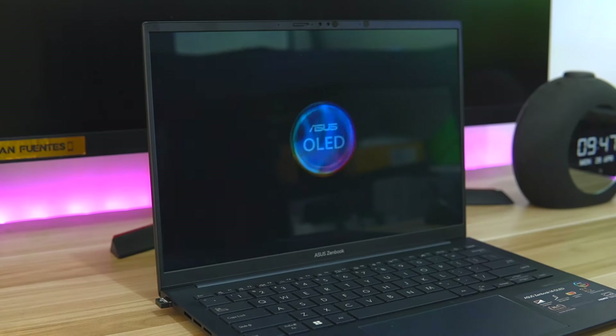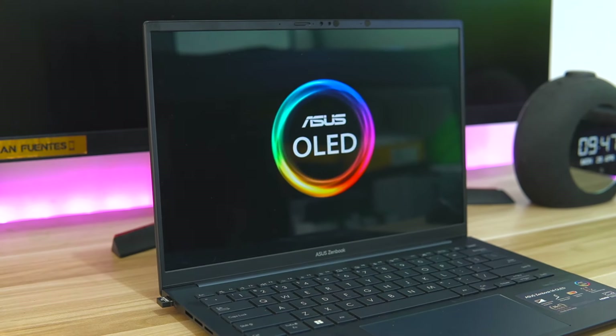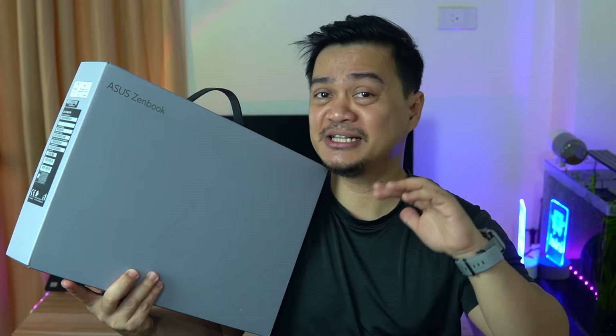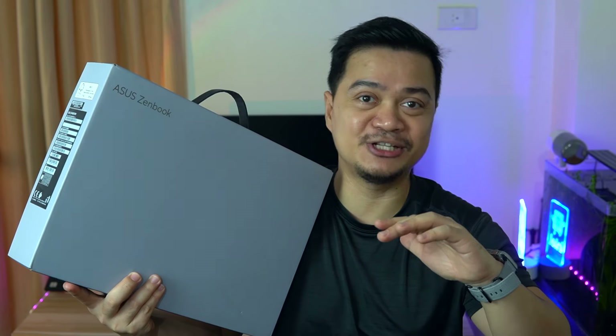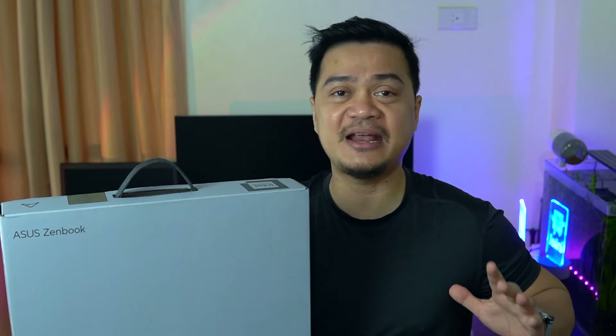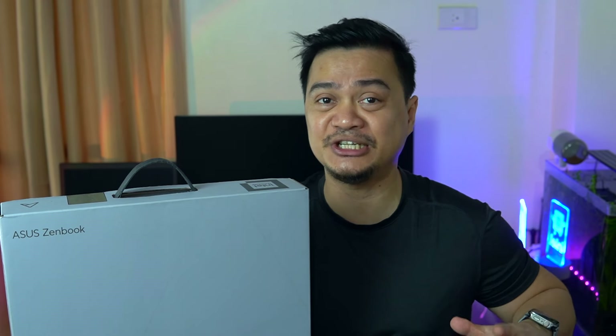Hey, what's up guys, Ian here and this is the ASUS ZenBook 14 OLED 2024. It is this year's ultra-portable laptop from the company and it seems like it's going to be my next work and travel laptop. It has the latest Intel Core Ultra processors and a handful of improvements from last year's 13th gen cores. I've been using this laptop for quite some time now and I'm going to share my experiences about this device in this review. Most importantly, at the end of this video we will answer who this laptop is for.